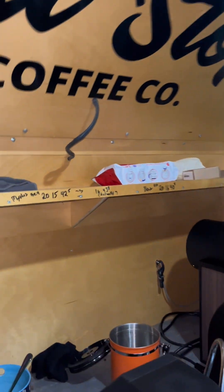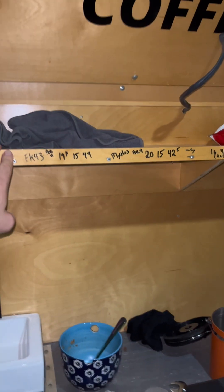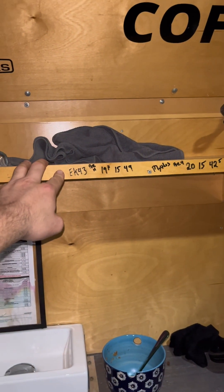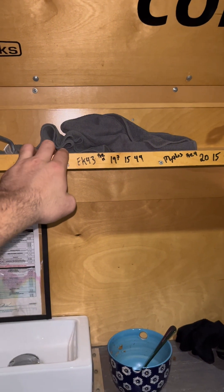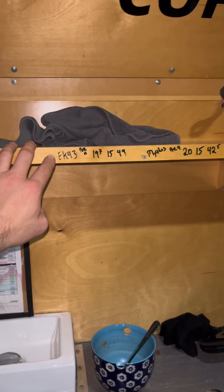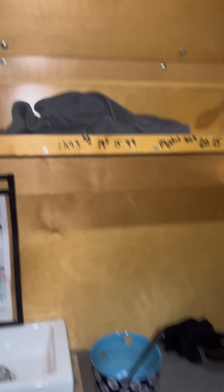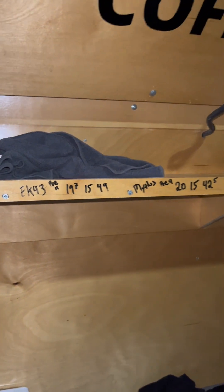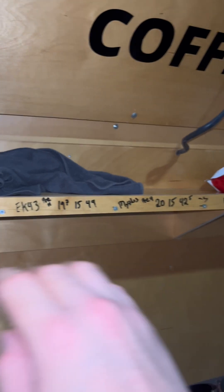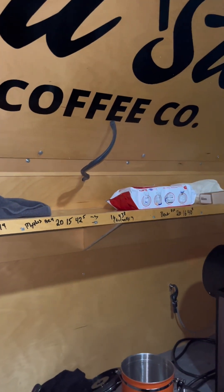The EK is modified with SSP Brew burrs from Titus, plus the Titus burr carrier and alignment tools. So this EK43 is not your stock EK — it's extremely low fines, probably the lowest fines grinder you can get on the market anywhere.